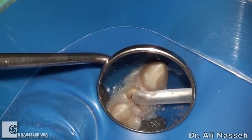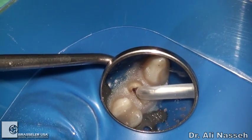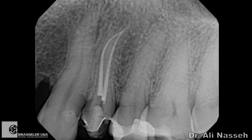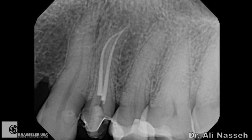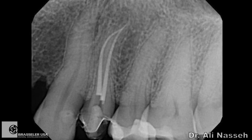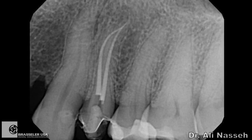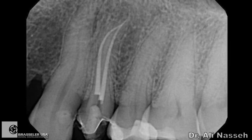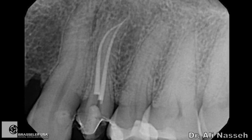Now ready to instrument using the regular instrumentation system. In this case, I used the EndoSequence through a cycle of 40 through 20 until the desired length was reached. Here's the final radiograph showing obturation using the EndoSequence system and the bioceramic one-cone obturation system. As you can see, the Scout Race files did help us reach the apex and follow the curvature gently and safely. The entire case was performed in about 15 minutes including obturation.